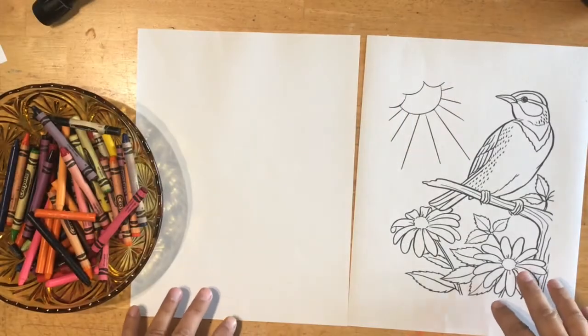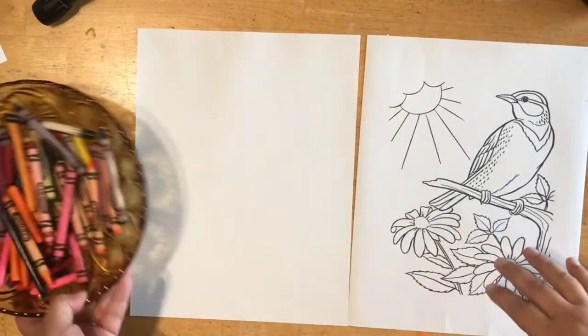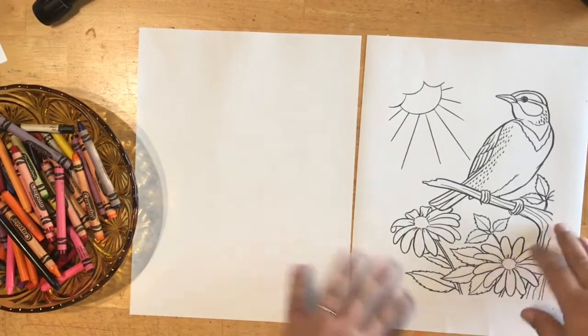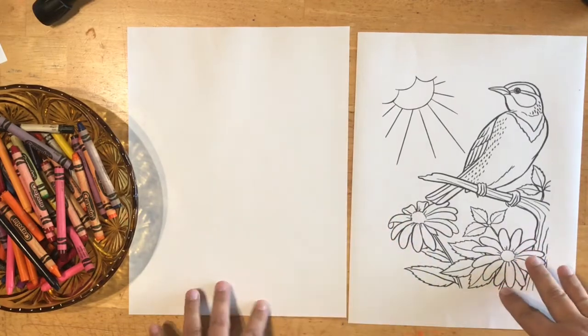Let's see what you're going to need. For today's activity you are only going to need crayons, some blank paper — any kind of paper — or if you have a coloring book or a coloring page you can use that too.